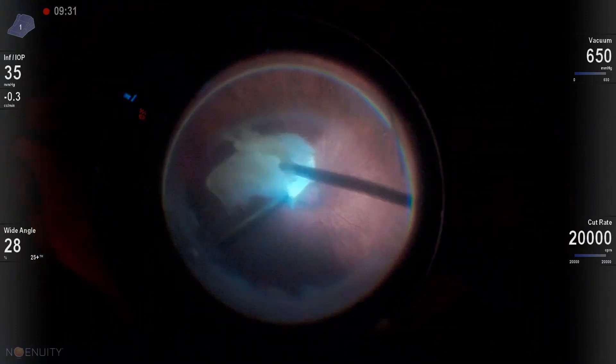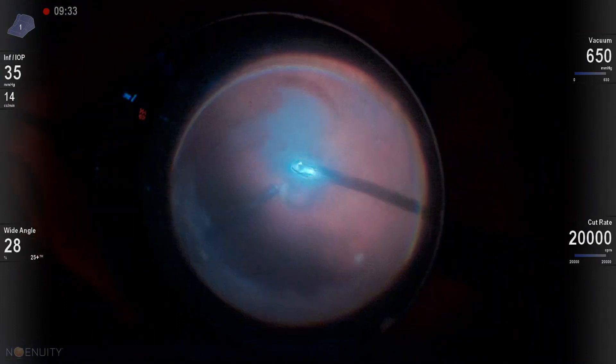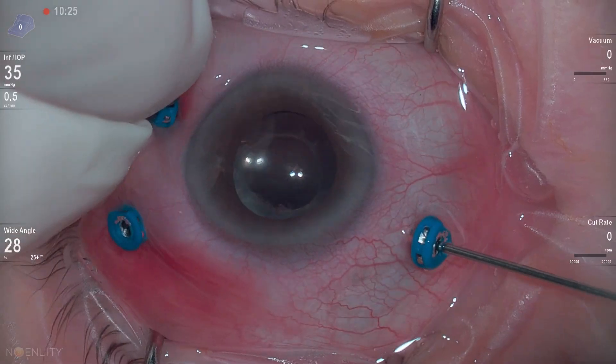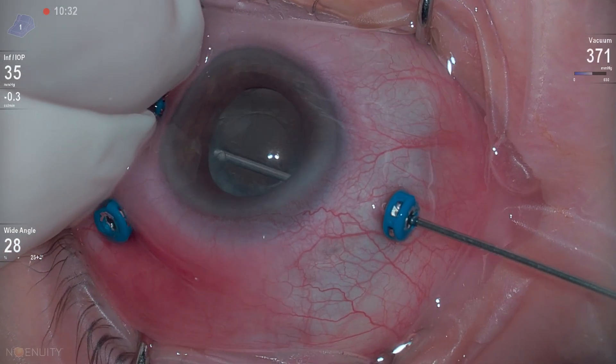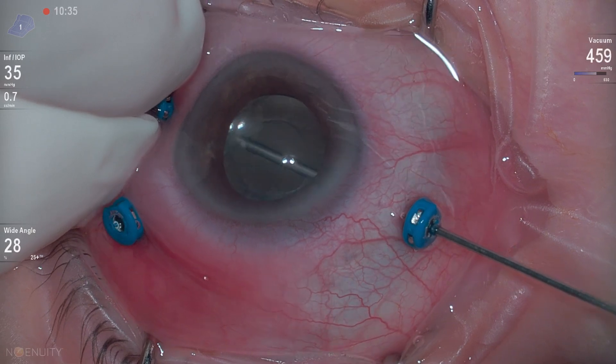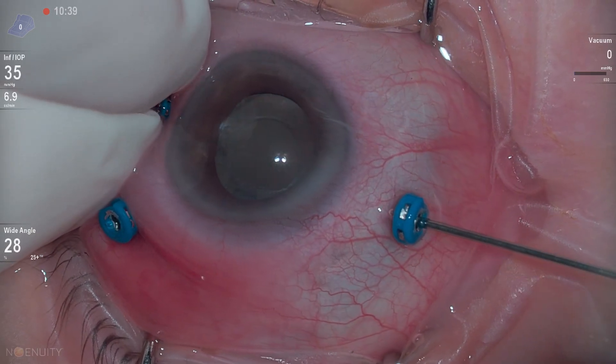Now I'm seeing if it's possible to remove this nuclear material with my cutter. A lot of times I'll do a technique where I kind of jam the nucleus into the cutter. If it's a small or soft fragment that can work, but it wouldn't work with this case, so we're going to need the fragmentome.